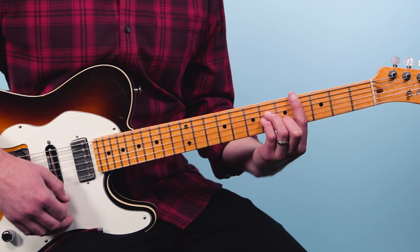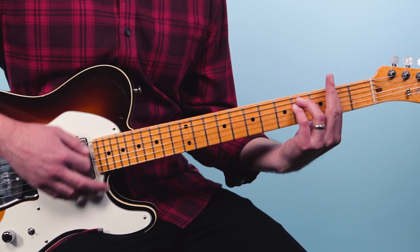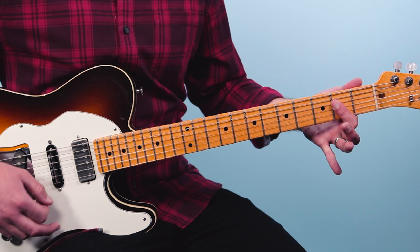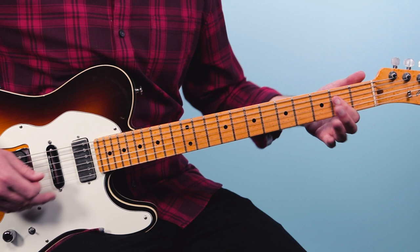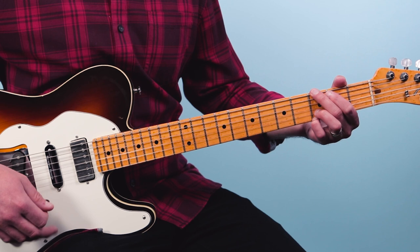Then go to F sharp minor — two, four, four, two, two, two. Then I play an A but I put the E in the bass. Then we go to D, G, then to A.